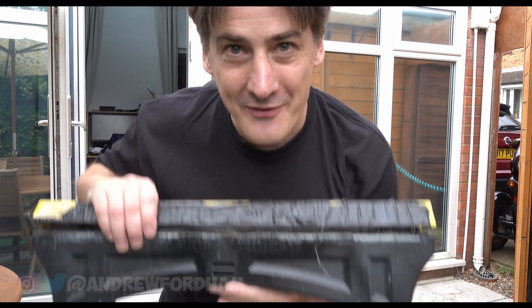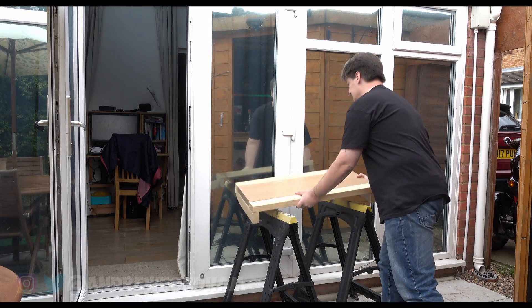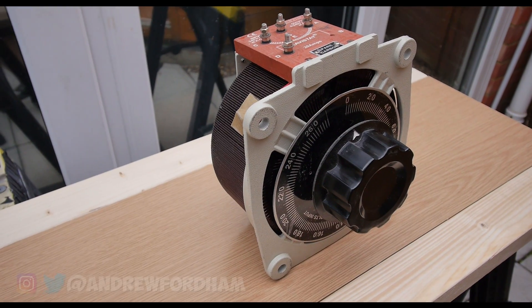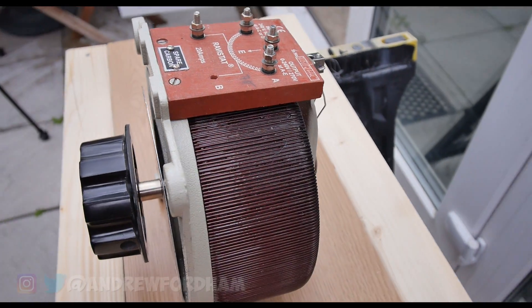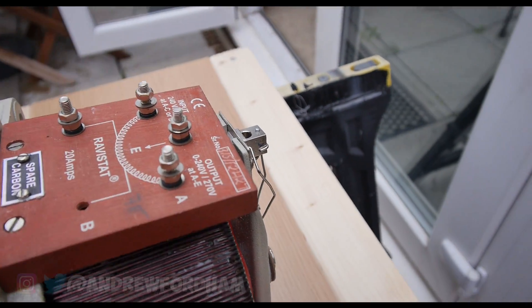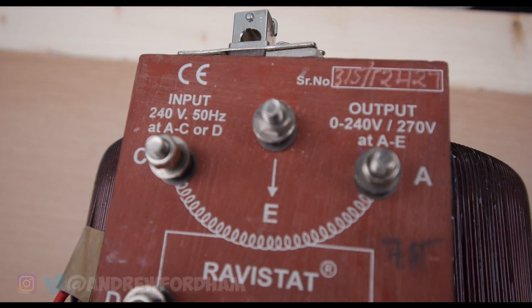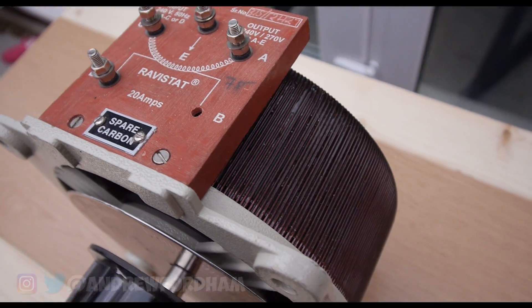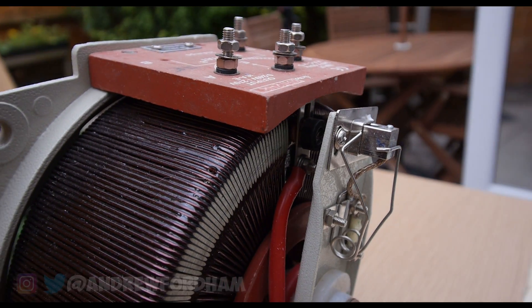Now that is too high for the Twizy to actually charge. So we need to find a solution, and that starts with these and a little bit of space. I've had a hunt on the internet and I've found one of these. It's called a Variac. You can put mains into it and take mains out of it. It's rated at 20 amps and it allows you to turn the mains up and down so you can have a reduced output from the unit. So firstly before we wire it up we need to build a box.